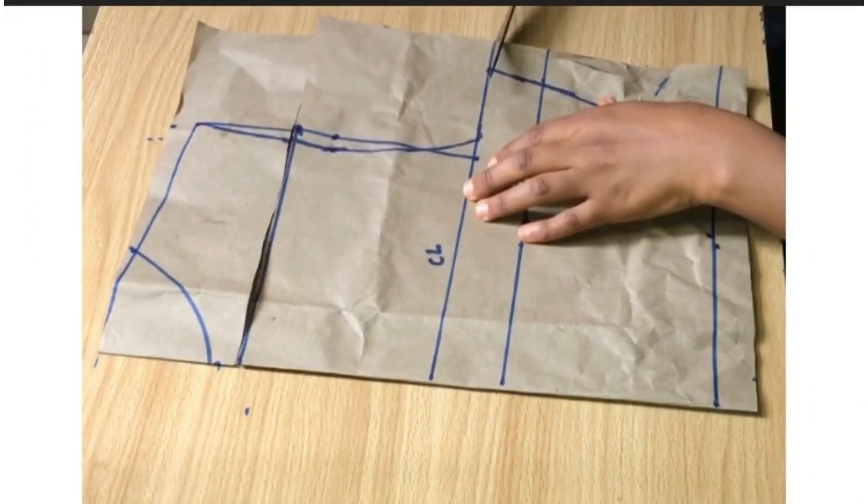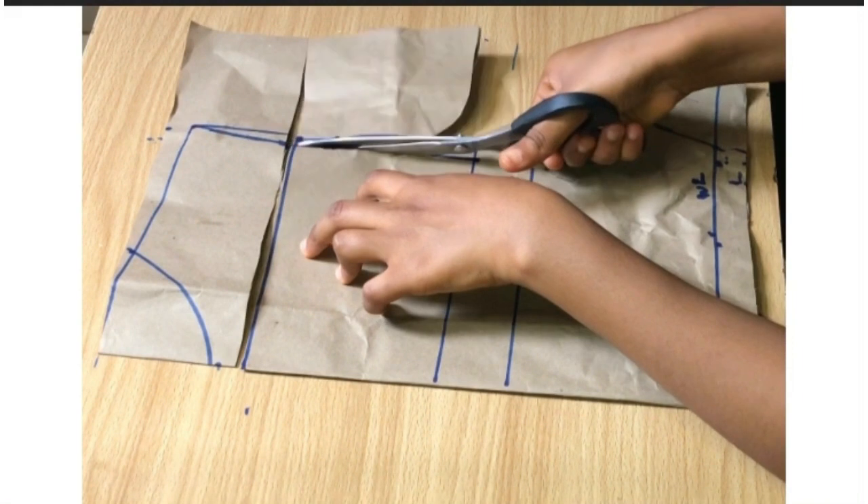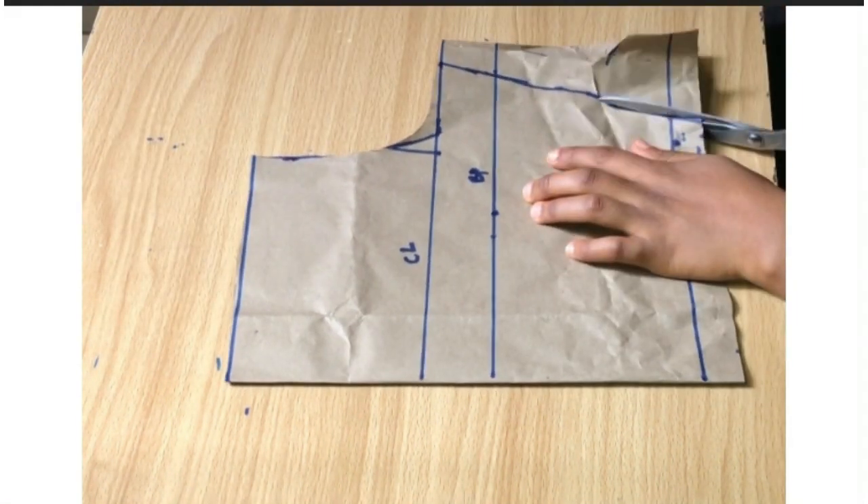I'll be trimming off the excess parts of the paper I don't need, and this is going to serve as my back pattern.